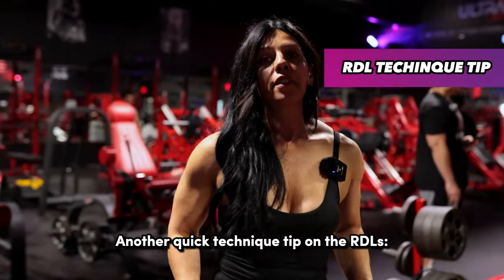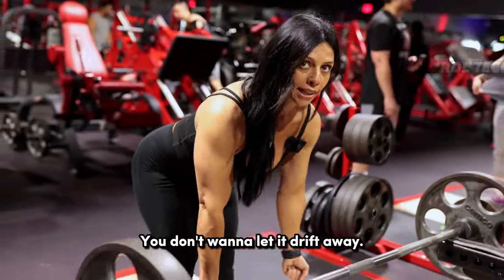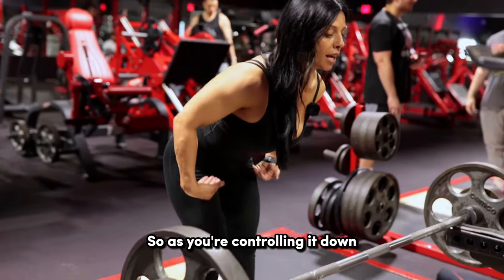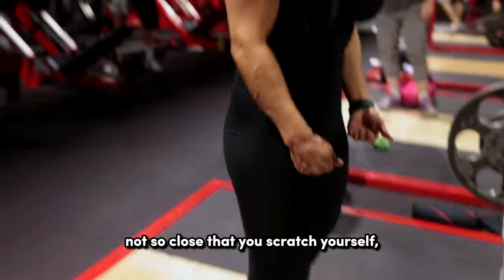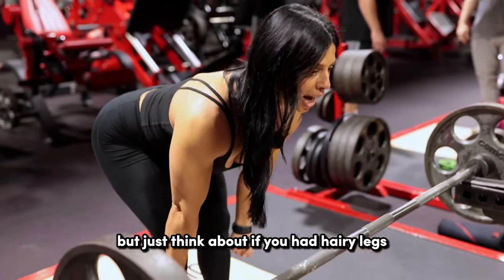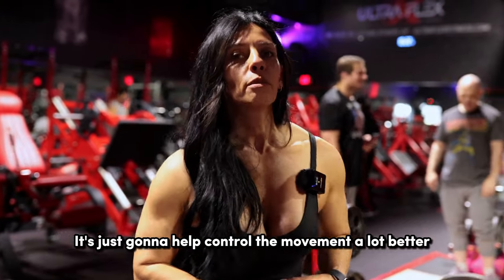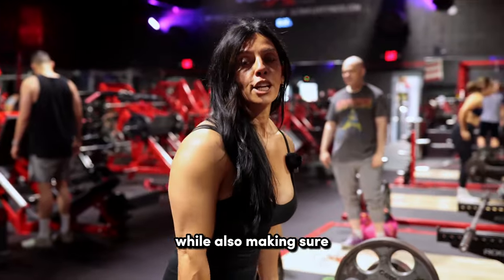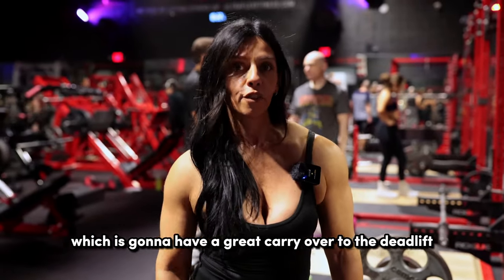Another quick technique tip on RDLs: as you're going down, keep the bar very close. You don't want to let it drift away or you'll get out of position. As you're controlling it down, keep the bar riding along your thighs — not so close that you scratch yourself, but think about just shaving the hair off your legs. That's going to help control the movement a lot better, allow you to feel it in your hamstrings and glutes more, while also keeping those lats really tight, which is going to have a great carryover to the deadlift off the floor.